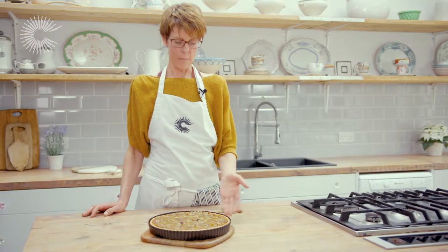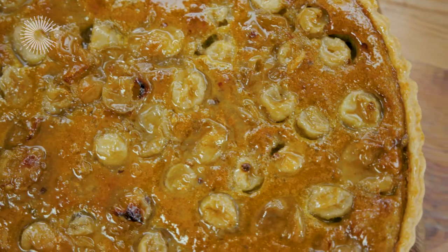So there you have it — a beautiful gooseberry, turmeric and pistachio frangipani tart, easily whipped up at home in the Vitamix. I hope you enjoy it. I'll see you next time.